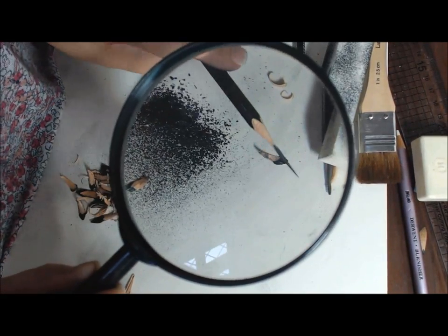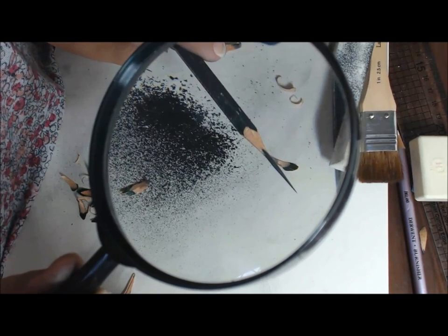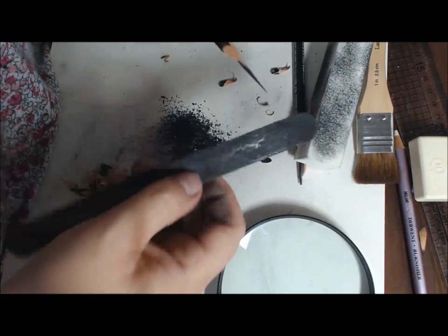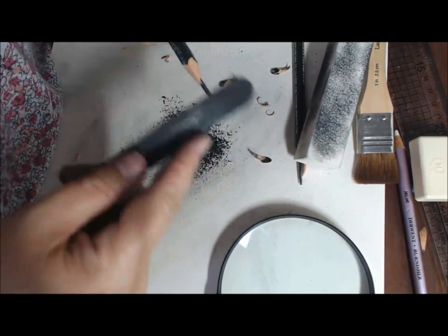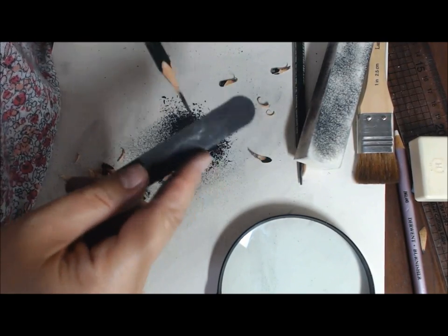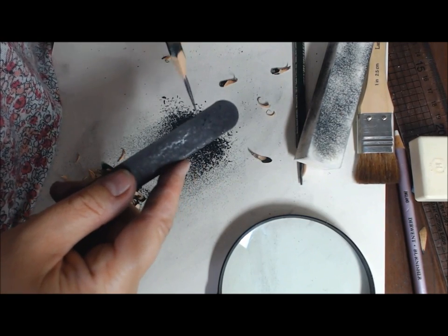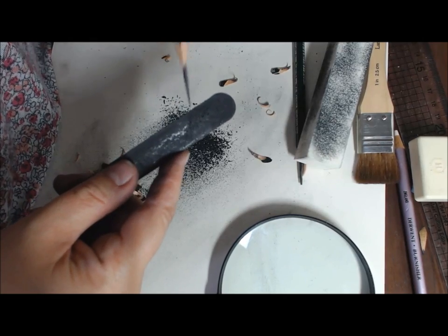Then I inspect the tip to make sure it is actually pointing — no squareness on it or unevenness. It could go a little bit sharper, so I'll give it another very fine refinement at the tip. Take it on top for the very, very tip and just run it along like that — pull it up against it.